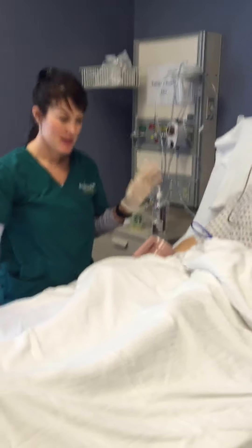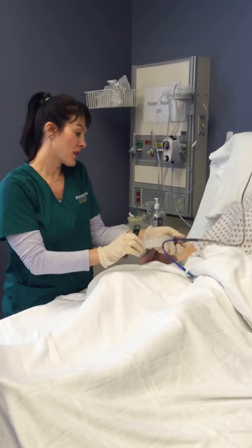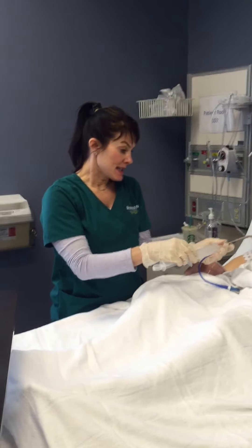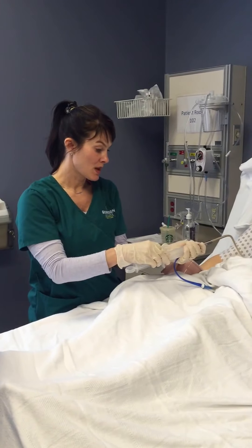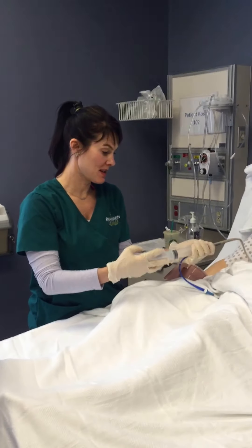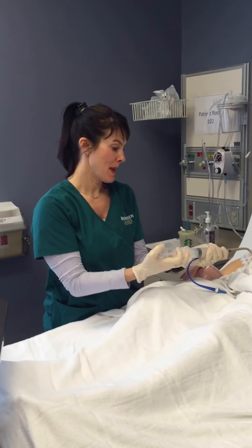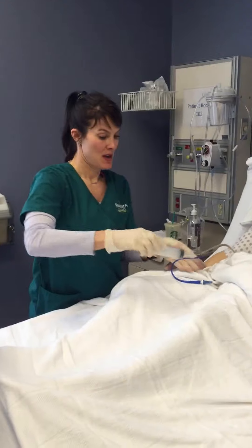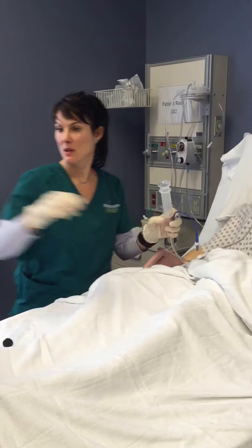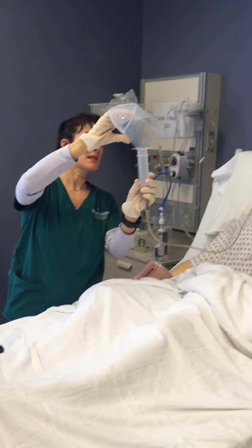I have my syringe and I'm going to withdraw gastric contents, looking for air or food. It looks like I got about 60 mLs of digested food. I'm going to put that back in. So I have 60 mLs of residual. I'm going to pull my syringe out, and I've got about 100 mLs of water — I'm going to put 60 mLs in to flush.